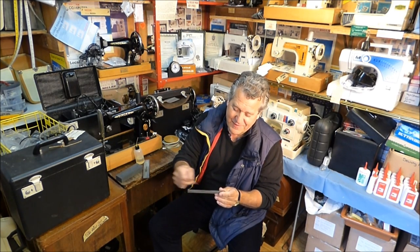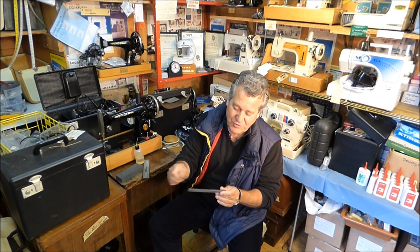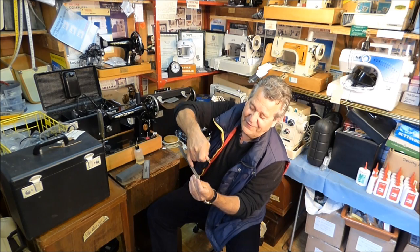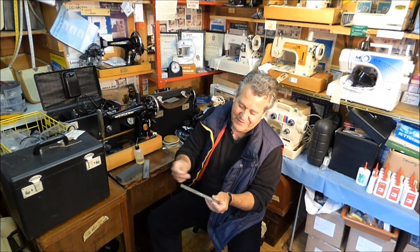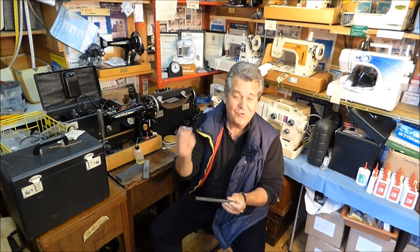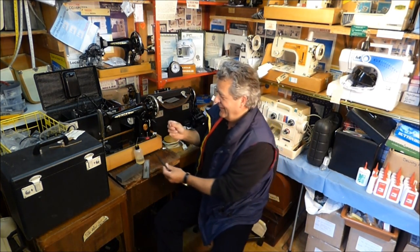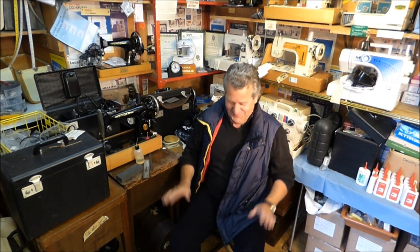Do it for maybe a minute — no longer than that — and eventually you will have the perfect point. You can get little carborundum stones like mine that have a channel specifically for sharpening needles. You can just put the needle in the groove, which is even easier. That's how to sharpen your sewing needle. A sharp needle is the one important thing — it will keep your sewing great, your quilting great, and it will keep you happy.